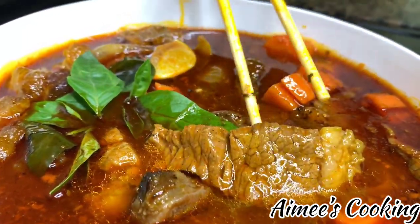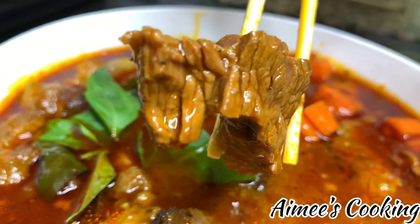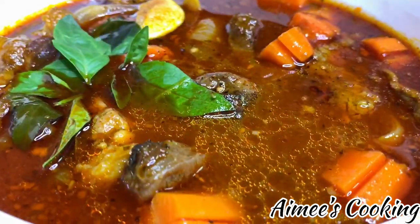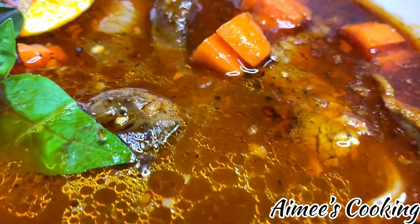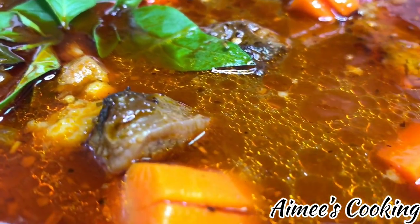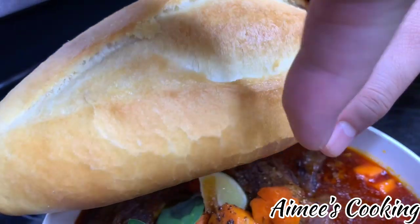What makes this beef soup so fantastic is that it contains different types of beef — you've got tendon, shanks, and brisket or roast that have been cooked to the point where it's so tender it just melts in your mouth. There are also carrots that add a crunch, along with a flavorful broth with so many different herbs and spices — it is the perfect combination of flavors and texture.